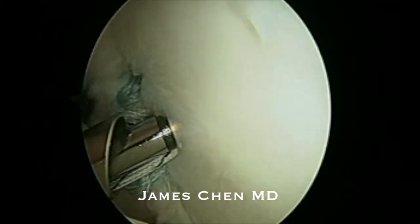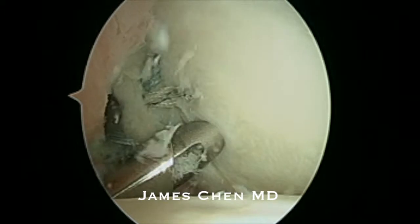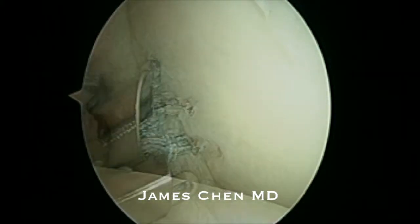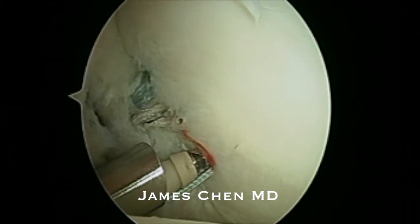I then cut the suture and repeat the procedure a third time. I'm drilling the pilot hole through the accessory portal, retrieving the sutures, loading up onto a 2.9 push lock, and then impacting this into the glenoid.